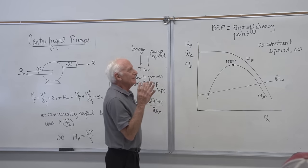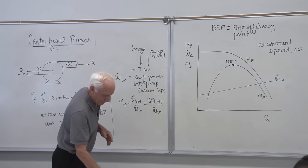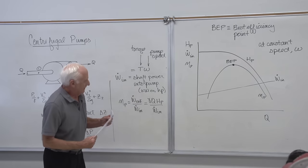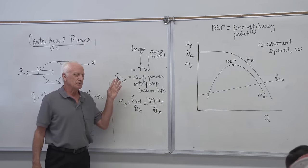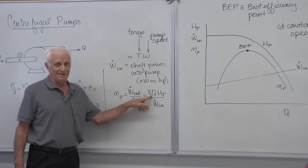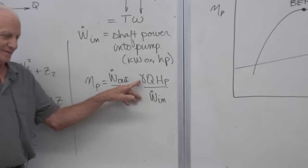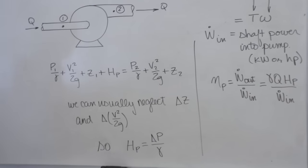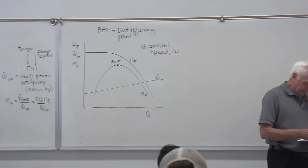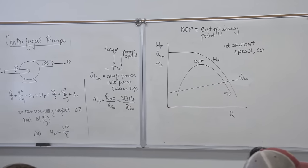Manufacturers run these curves themselves and present you with a graph of their results. Sometimes — since these pumps mostly pump water — the numerator gamma times Q times HP is called the water horsepower, and the shaft power input is called the shaft horsepower. I have a graph here that's not from our textbook — it's from a manufacturer showing two curves. Let me draw this on the board so you can see what's going on.